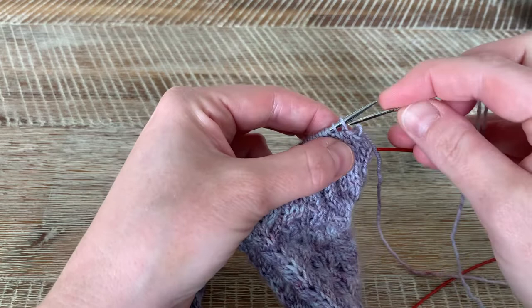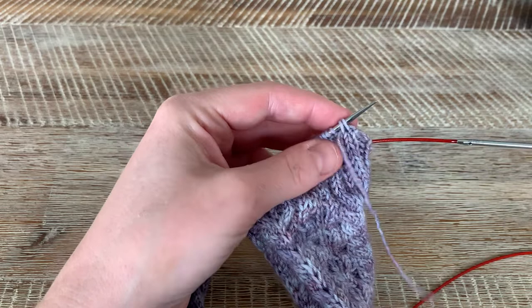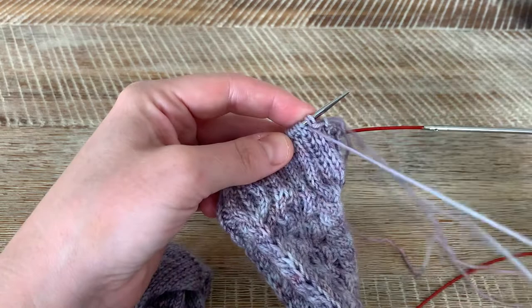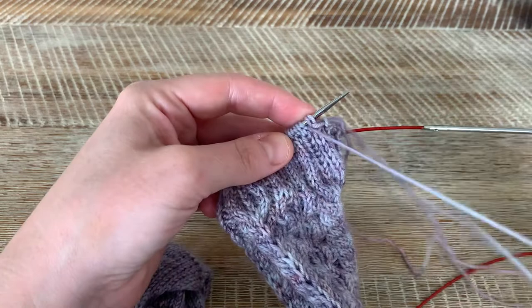I'll show you that again. We're going to go purl two through the next two stitches, and then knitwise through the first one, slide it off and pull through. One more time — purl two, knitwise, slip it off. And you're just going to continue like that all the way around until you've bound off all your stitches.